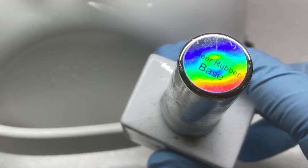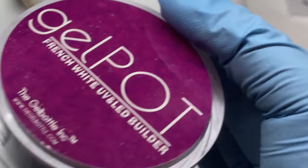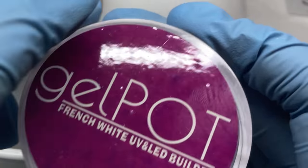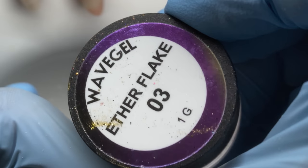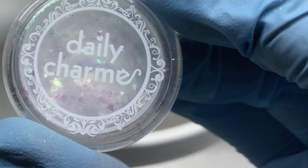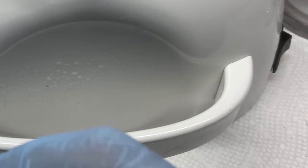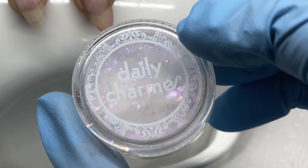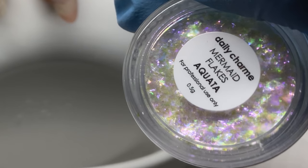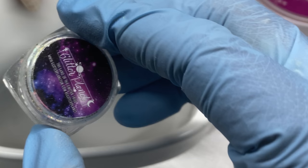That technique also works with a skiver bit to get hard-to-reach cuticle from the nail plate if somebody has deep sidewalls. I'm using clear rubber base from Gel Bottle Ink, French White from Gel Bottle Ink, Wave Gel Ether Flakes number three, mermaid flakes in Ariel and Aquata — both from Daily Charm, and you can use code Tabitha10.